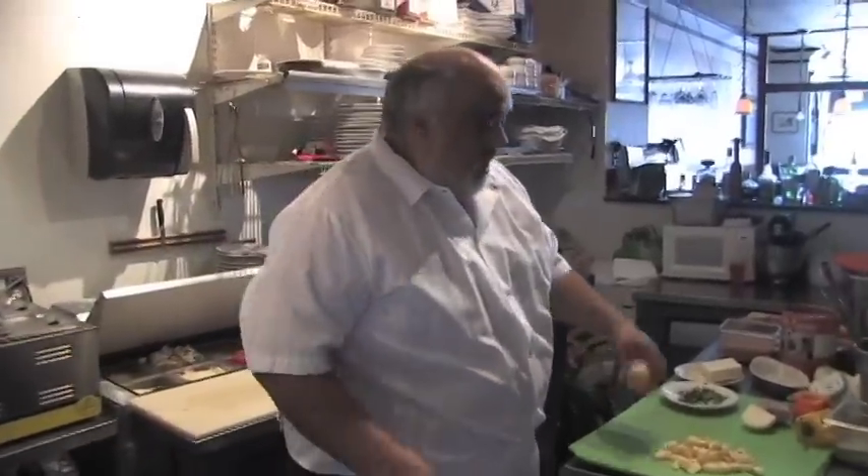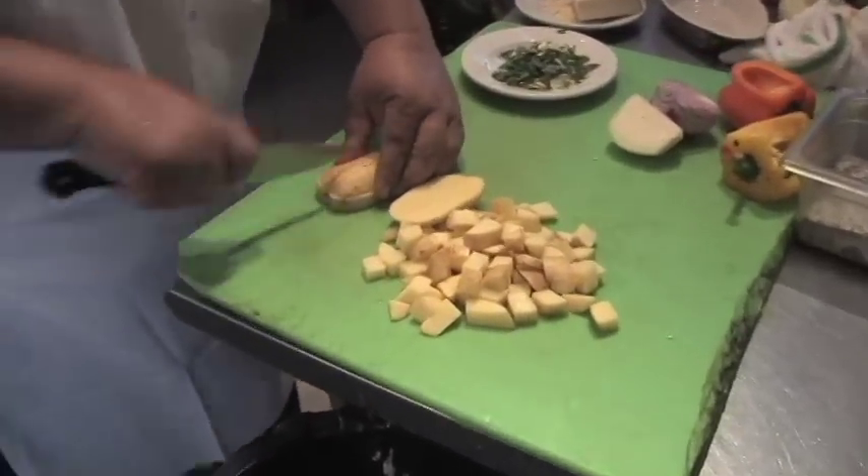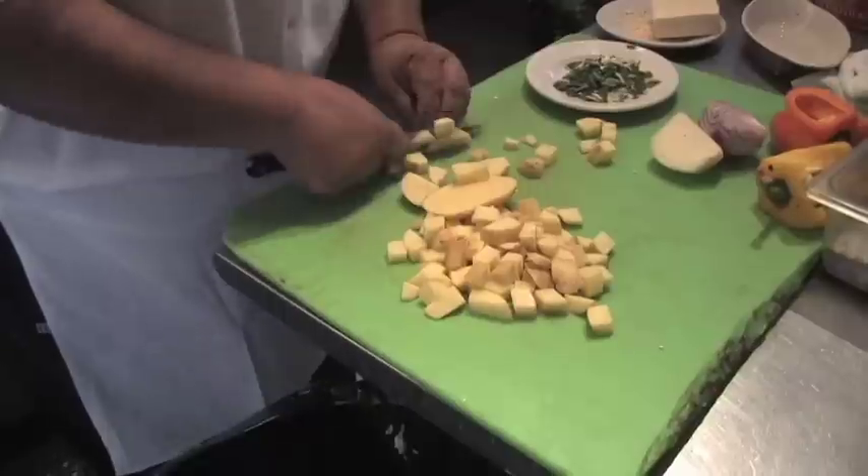This dish is from Delmonico's Steakhouse in New York. We've got my favorite, Yukon Gold potatoes — got them diced. Not too small diced, you know, good size.